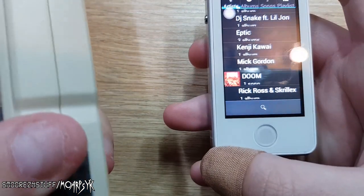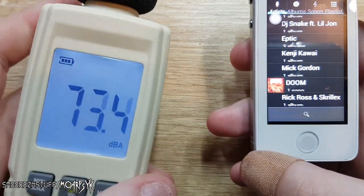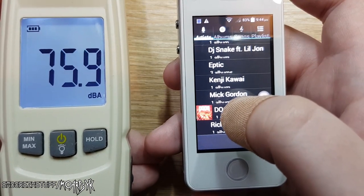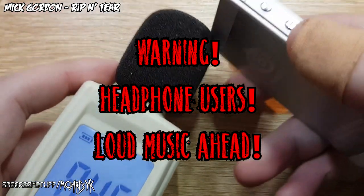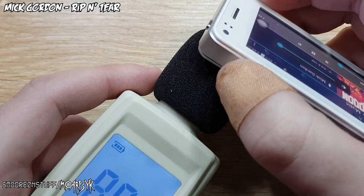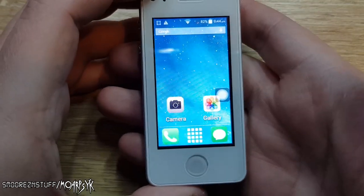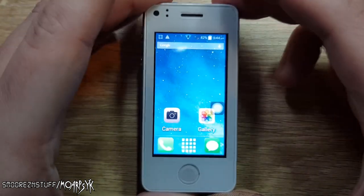Now it's time to test the speaker. I have my decibel meter here. The song we're going to play is from the 2016 DOOM soundtrack — Mick Gordon's 'Rip and Tear' — which I use to test on all my other phones. Headphone users, you have been warned. I'd say we reached about 97 decibels. The speaker is a bit tinny, but it'll do the job fine for basic stuff.